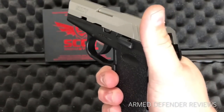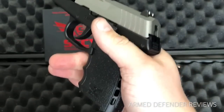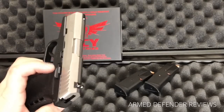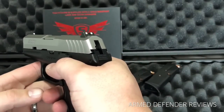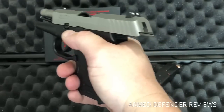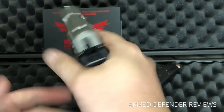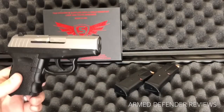The texturing on the grip and the finger grooves fit really nicely — I have big hands and it fits well, especially with the magazine that has an extended base plate. I have no issues with recoil control or follow-up shots; it doesn't move around in my hands. The one thing that occasionally happened is that my big thumb would push up on the slide lock and lock the slide to the rear after a shot, but I trained myself out of that by adjusting my thumb position — it's no longer an issue.